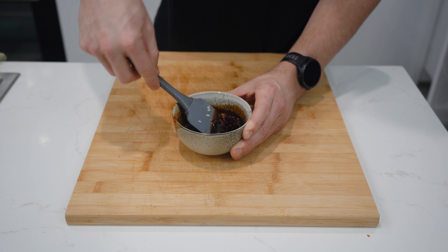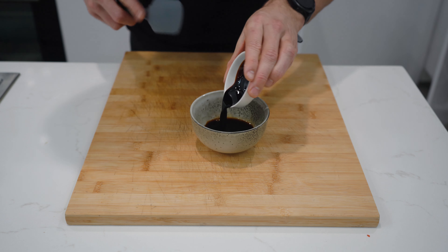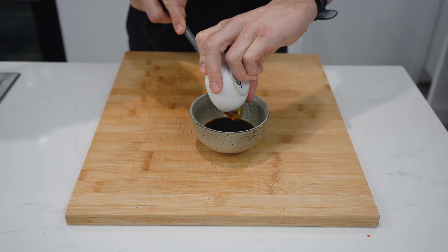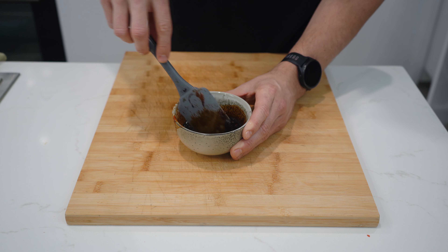We can make the stir-fry sauce. In a small bowl, combine 35ml of light soy, 25ml of dark soy, 25g of honey, 30g of sriracha, and half of the diced garlic. Stir to combine and set aside.